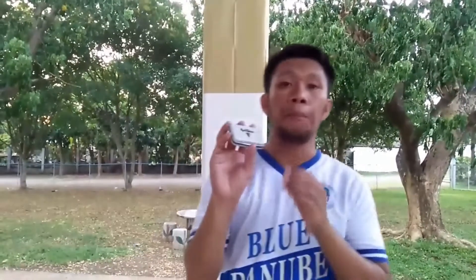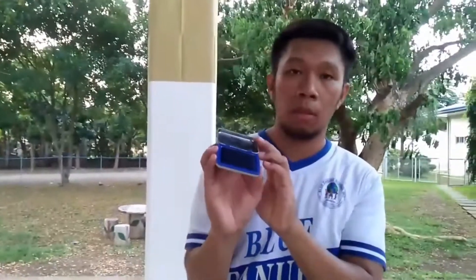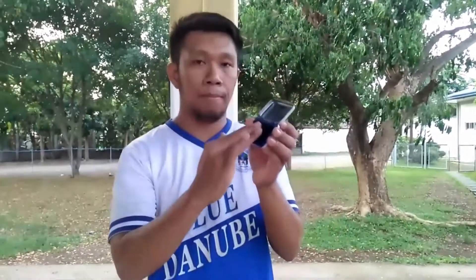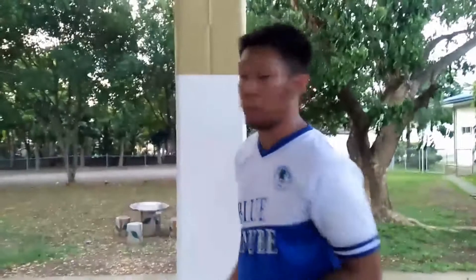For the second way to measure your vertical jump, you need a stamp pad like this one. To do this, we need to cover the post first. The one that I use is a manila paper — you can also use other materials. We need to get our starting measurement first by putting the tip of our fingers here and making a mark.